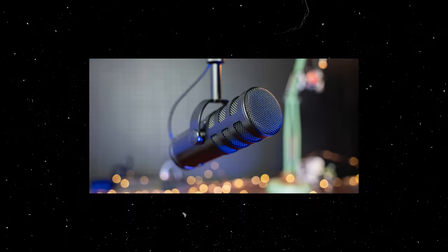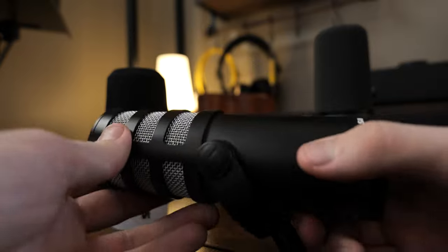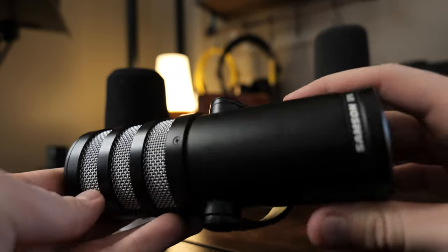So I've kind of dragged Samson's name through the mud on this channel before, but at least they were good sports about it and reached out for another review. They wanted another shot with their Q9X — which, by the way, is their XLR version of their USB/XLR combination mic, the Q9U. So first things first, credit where credit is due.